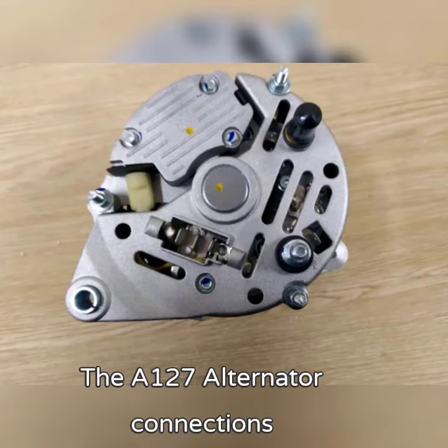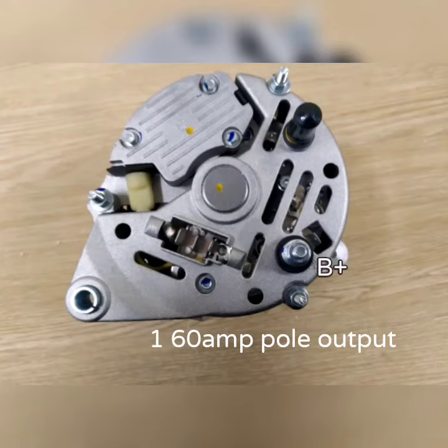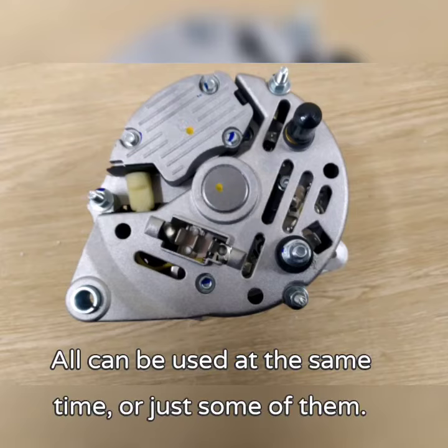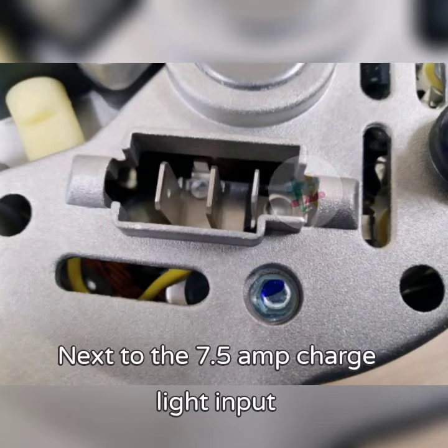This alternator has two 15 amp spade connectors, one 60 amp pole connector marked B plus. All can be used at the same time, or just some of them. Do not overload the two 15 amp outputs.